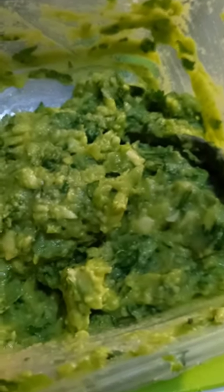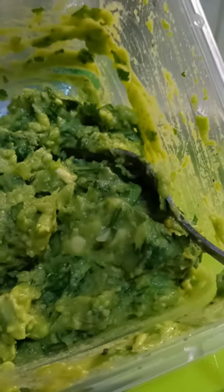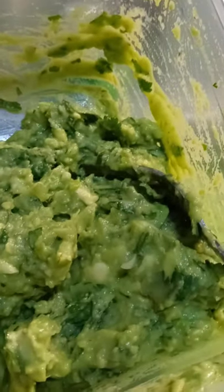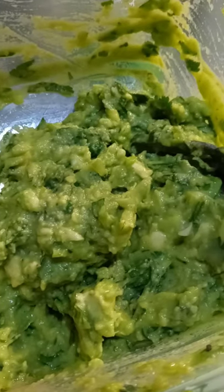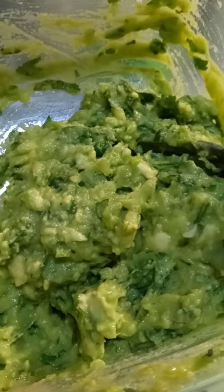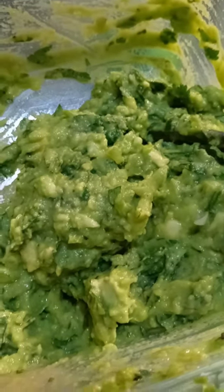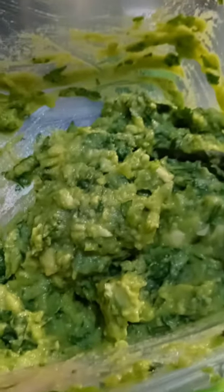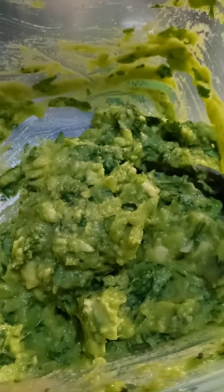Here is the guacamole, y'all — it is so good! This is two ripe avocados with a quarter cup of cilantro, about three tablespoons of chopped scallions, about three tablespoons of lime juice, a teaspoon of pink salt — or kosher salt, whatever salt you like — but go a little easy on the salt, because if you eat it with chips it may be a little too salty. Onion powder, garlic powder, pepper, and that's it. Oh, it's so good y'all.